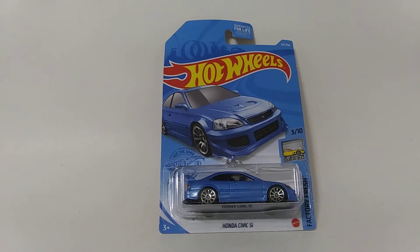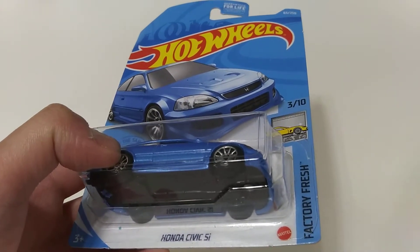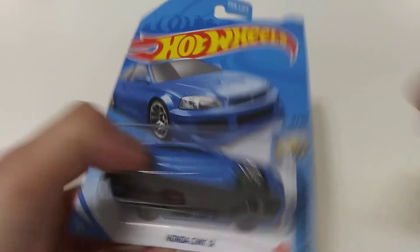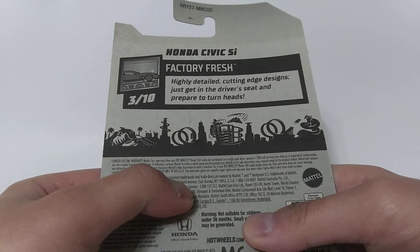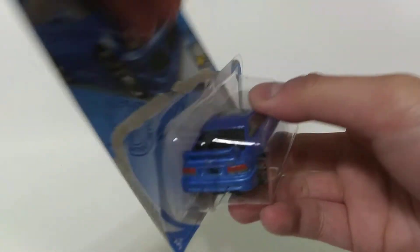What's up YouTube, JC's Garage here. Today here's the Hot Wheels Honda Civic Si, part of the Factory Fresh series from the 2021 mainline castings. Here is the back of the card, but anyways here's what you've all been waiting for.